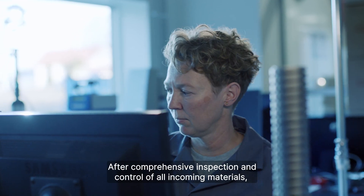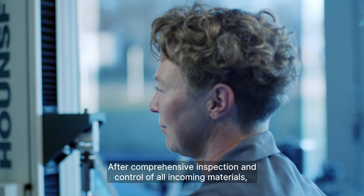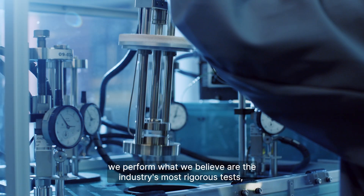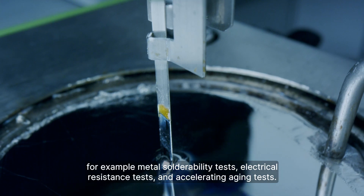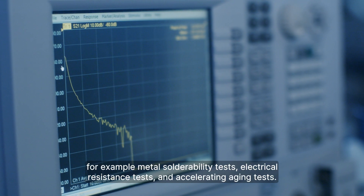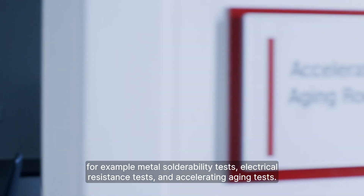After comprehensive inspection and control of all incoming materials, we perform what we believe are the industry's most rigorous tests — for example, metal solderability tests, electrical resistance tests, and accelerating aging tests.